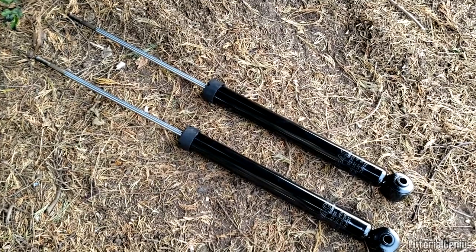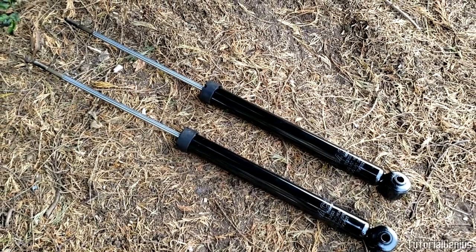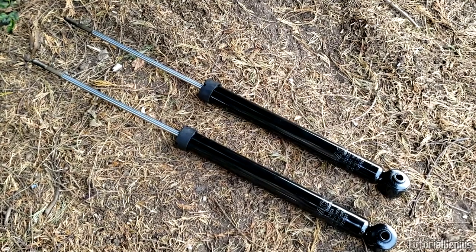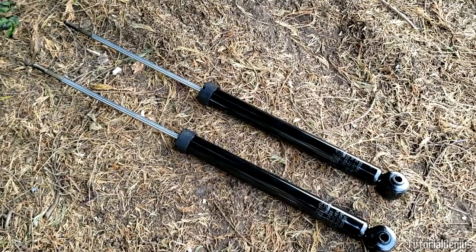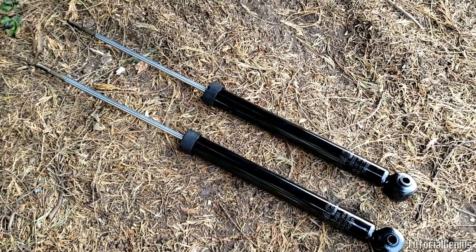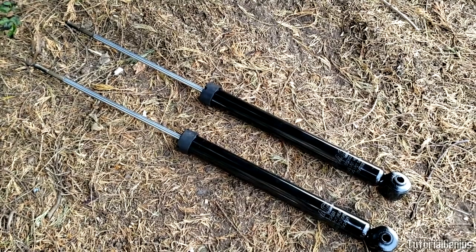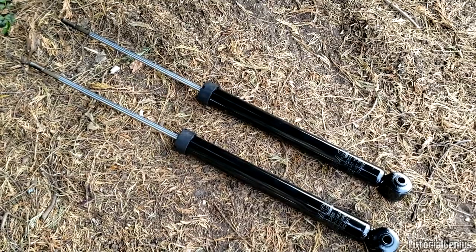Now we know the difference between shocks and struts. It depends on the year, make and model of the vehicle — you might have two struts, two shocks. Really, the configuration is up to the manufacturer. The car we're replacing on today has front McPherson struts with the spring on them and rear shocks, and the rear shocks are what we're replacing today.